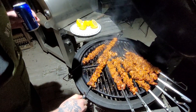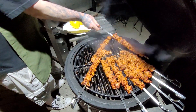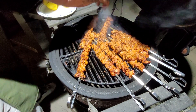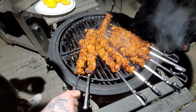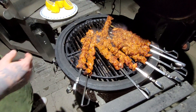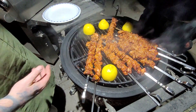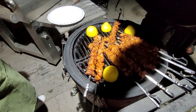Beautiful. We're going to put this one — I think that one's pretty much done. We're just going to keep that one warm on the side. Time for some lemon to go on. Look at this — it's going to be the money right here. Throw some lemon right on the grill, don't be scared, throw it right on. We're going to let it cook for another 10 minutes. Stay tuned, folks.